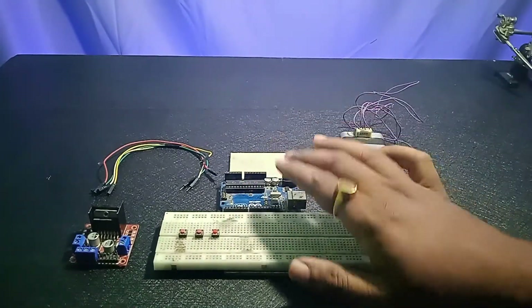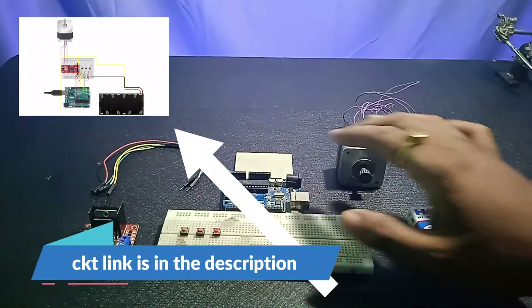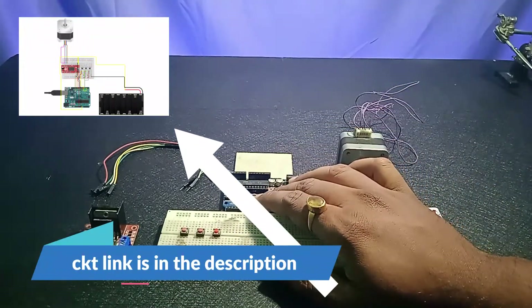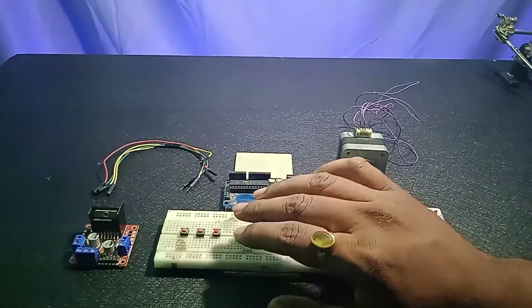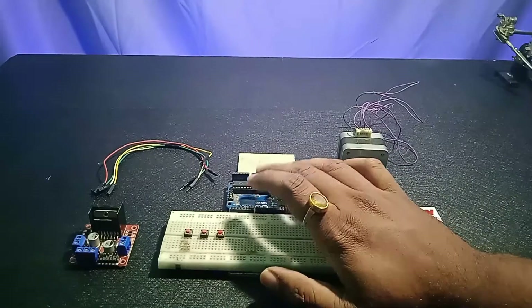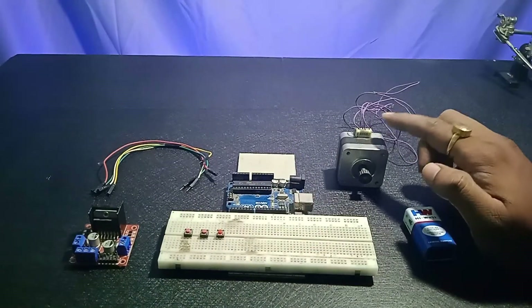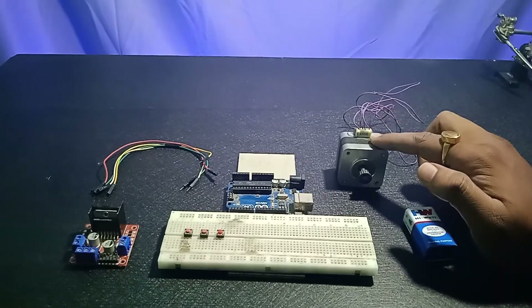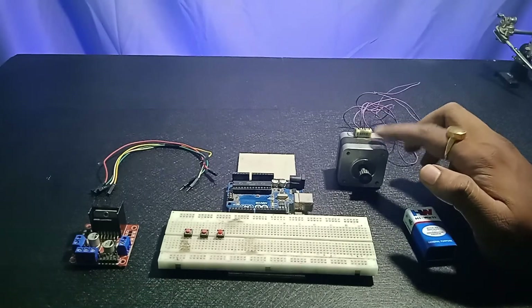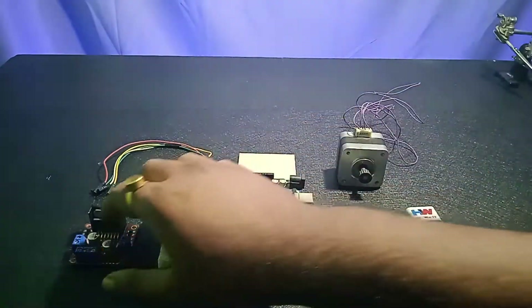Third, you need an Arduino Uno — you can also use an Arduino Nano or Mega, it's up to you. The Arduino is going to be the brain of our project, the microcontroller. Then you need the stepper motor itself, which is our output — through this you'll know whether the project is working or not.